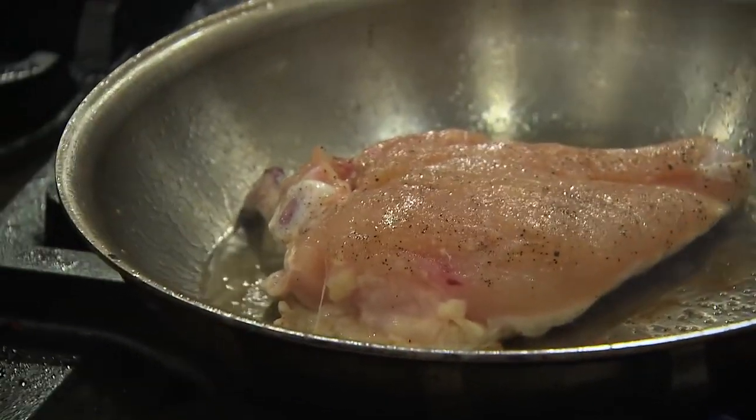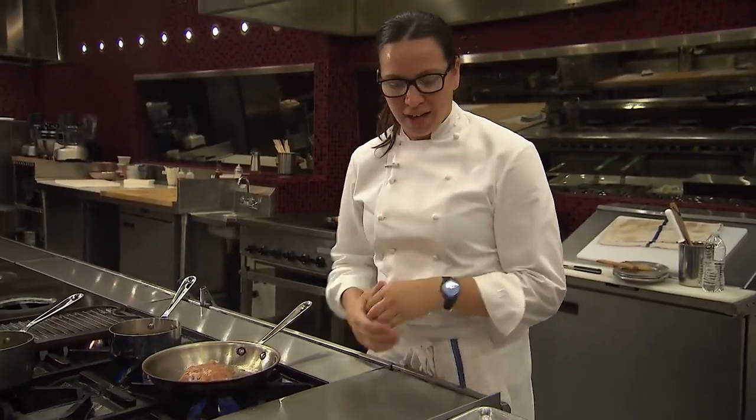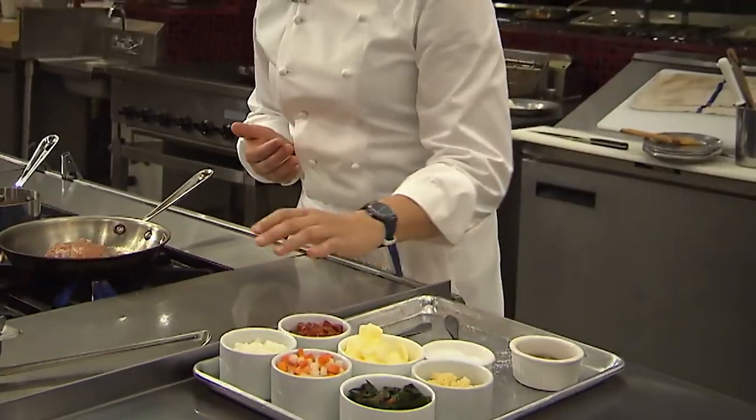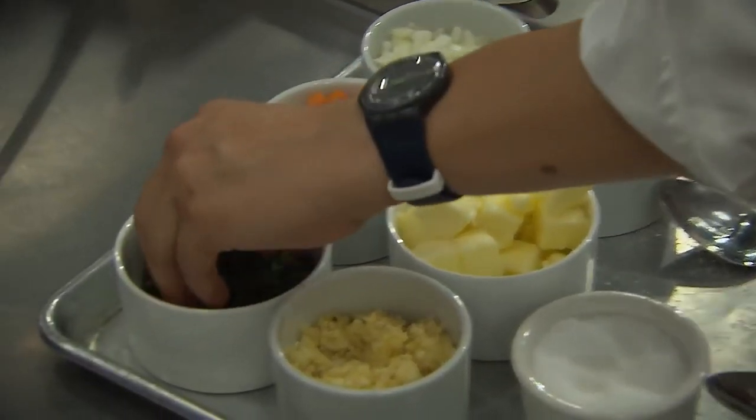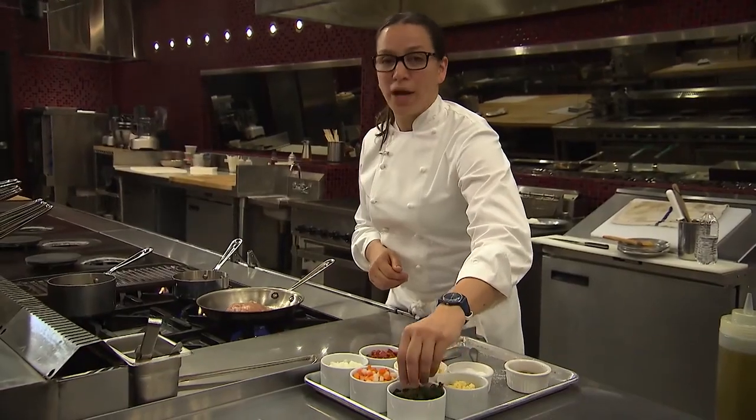This is a great homey dish — something that just gives you a lot of comfort with your sweet potato hash, a little smokiness from the andouille sausage, and this gorgeous California Swiss chard. We call this bright lights.